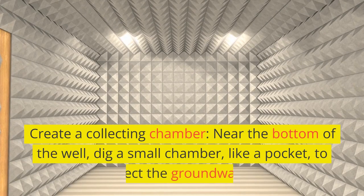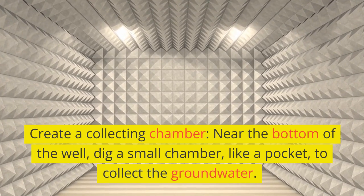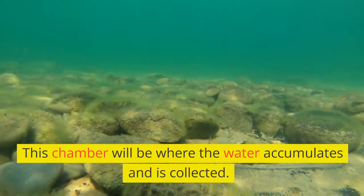Create a collecting chamber. Near the bottom of the well, dig a small chamber, like a pocket, to collect the groundwater. This chamber will be where the water accumulates and is collected.